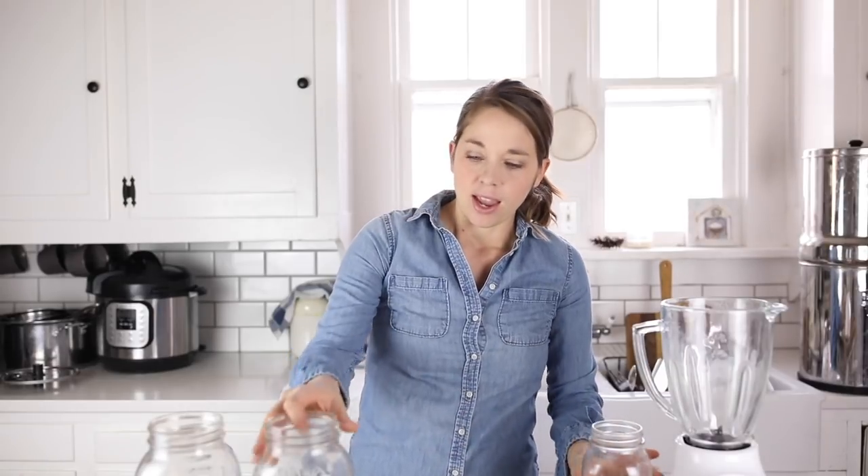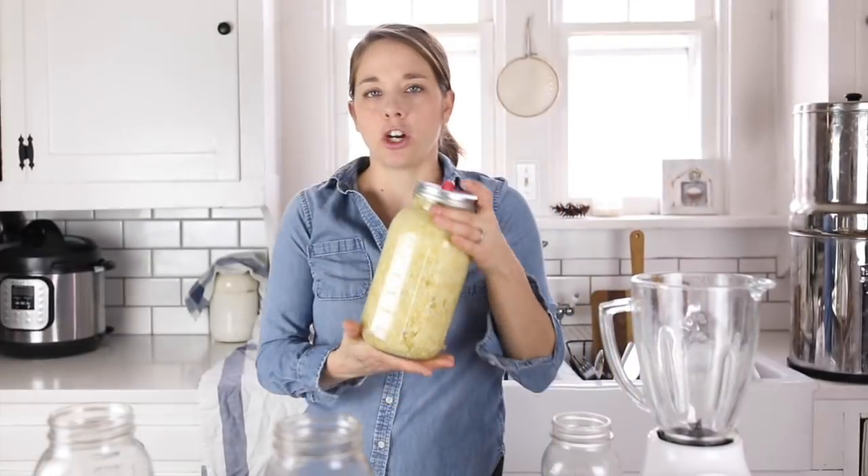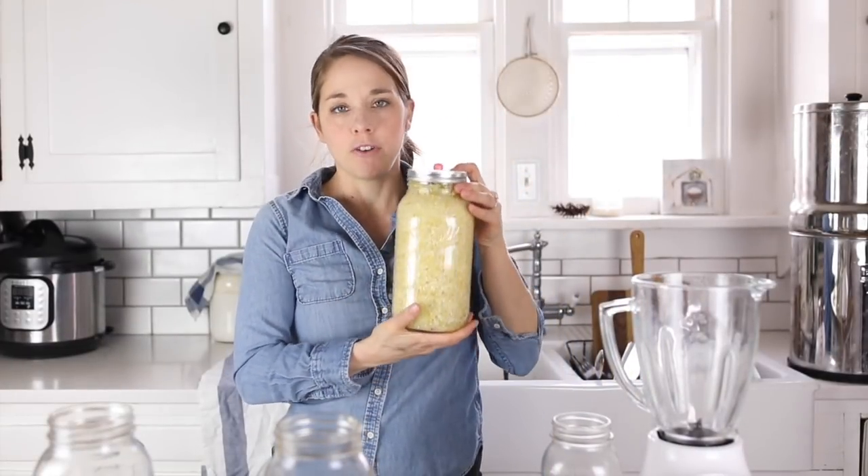One of my most used essentials here in my kitchen is definitely mason jars. I have them in the small pint size wide mouth, I have them in the quart size wide mouth and not wide mouth, and then most importantly, I have them in the half gallon jar size. I use them to ferment things like kefir, and I also use them to make sauerkraut. I have a jar going over here in my kitchen, so I thought I'd show you.